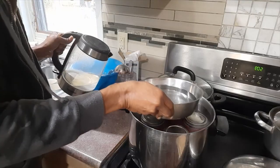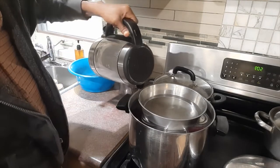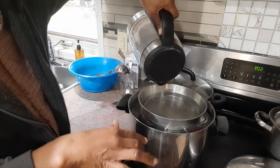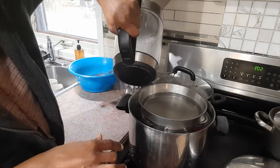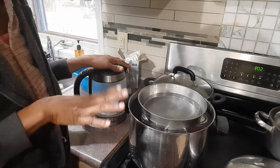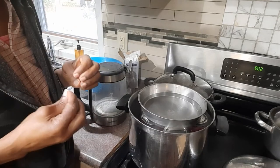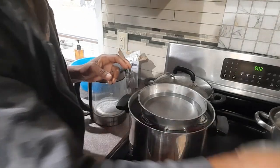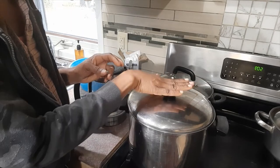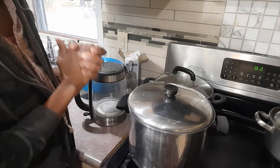I put this little bowl on top of the jars with some water inside, just to make sure that the jars stay down while the pot is boiling. What I'll do now is cover the pot, let it come to a roaring boil, and then let it boil for 25 minutes.